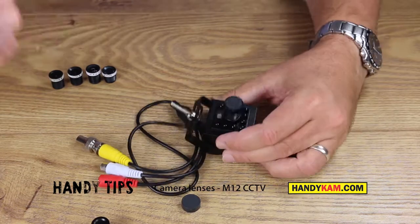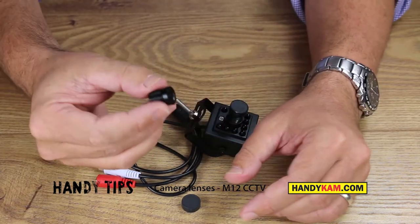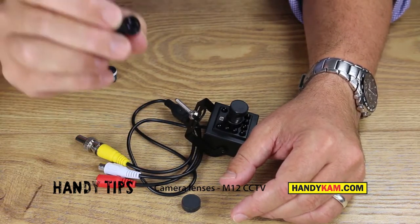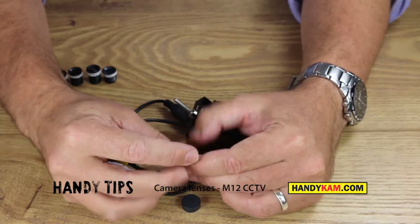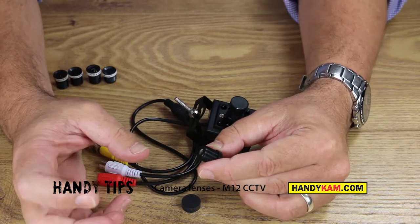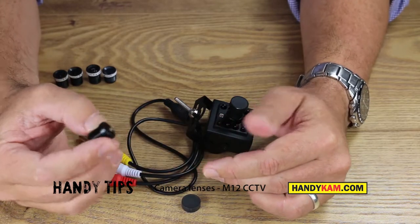Hi, welcome to Handicam Tips. Today we're going to talk about the M12 lens. These are the fantastic little lenses that go into all our mini cameras. They are commonly known as board lenses. M12 refers to its mount size, which is M12. You can get other mount sizes called CS and there are many others, but M12 is the most popular.